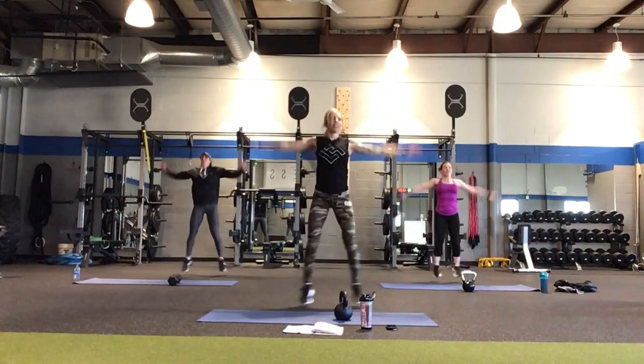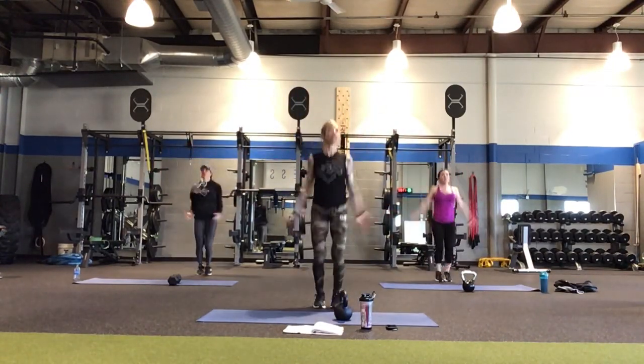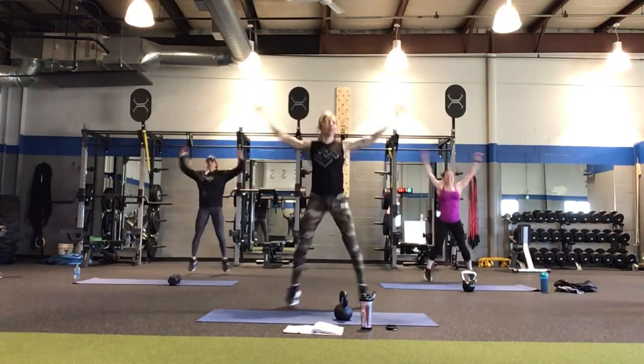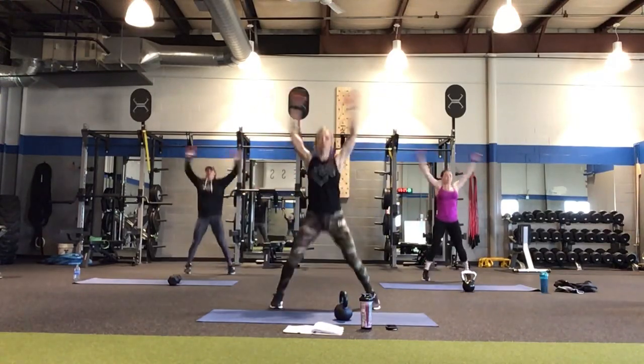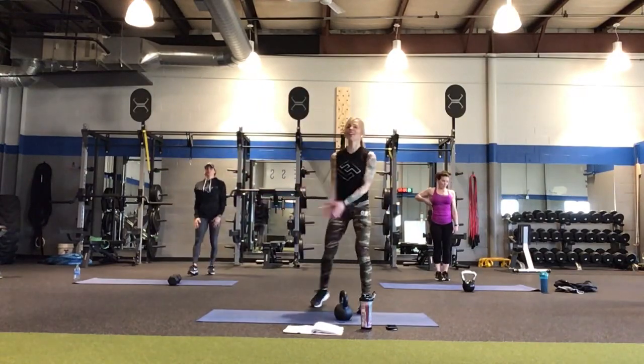Jumping jacks aren't normally like a take-a-break move, but they kind of feel like one right now. Full jumping jack. Love the kettlebell, right? Good investment in your home gym — you really only need one. Four, three, two, and one.